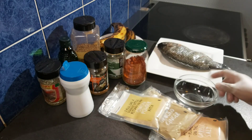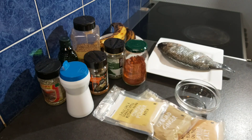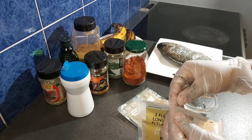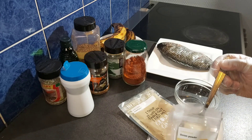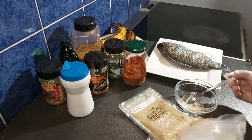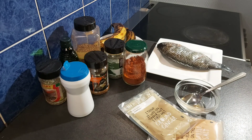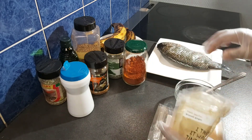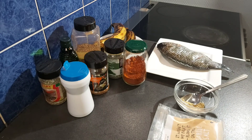Let's get right into the preparation. Here is my small bowl which I will use to mix all the spices. I'll be adding at least a tablespoon or half a tablespoon of each spice. The full list of spices will be in the description box below, so feel free to check it out.